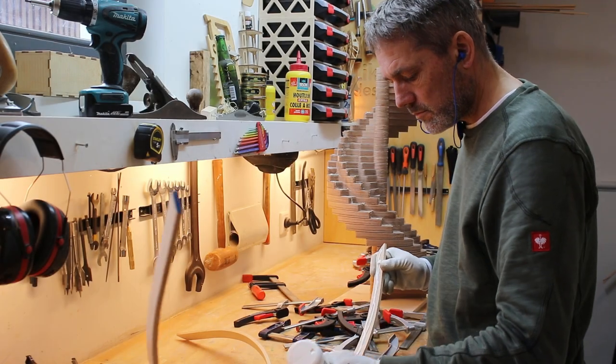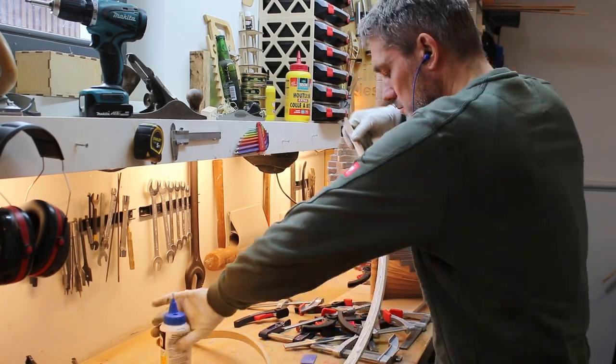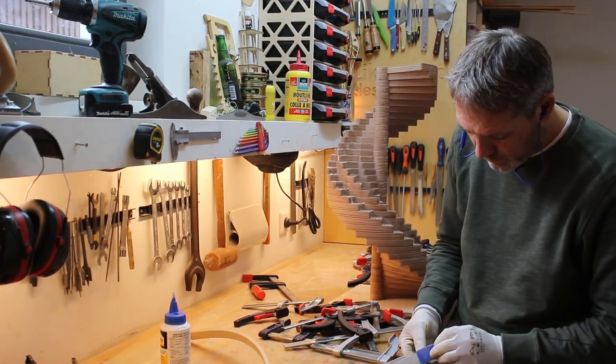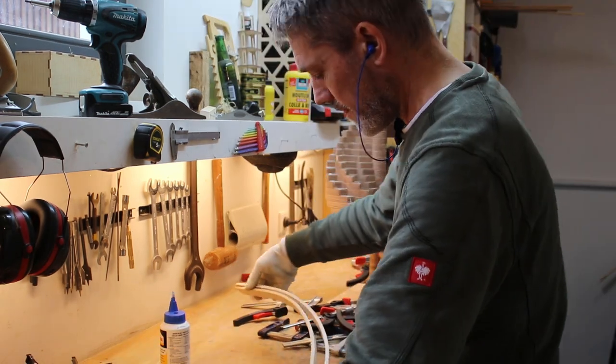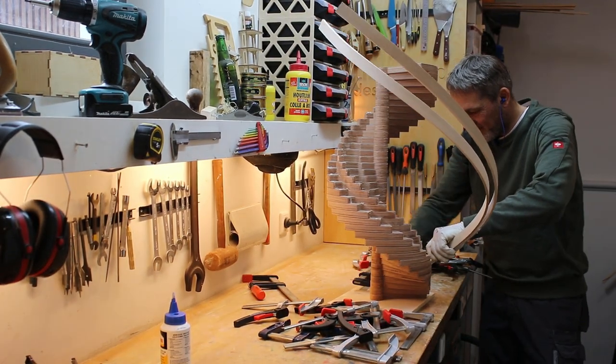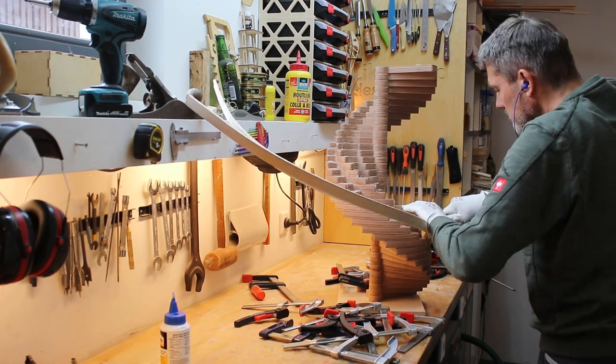At first I thought I could glue and clamp all five pieces of maple strips for one leg at once. But the reality was that there was too much tension in the strips. So I ended up gluing all the strips one by one. I was glad that I had enough clamps for this.